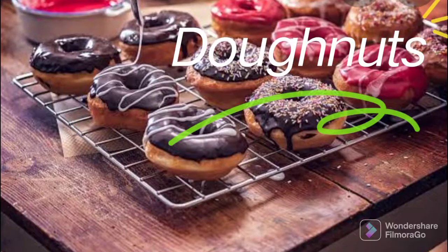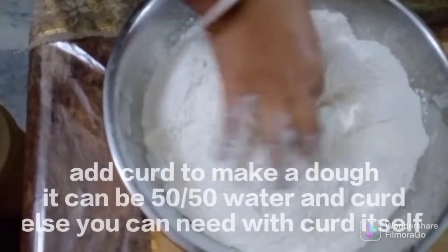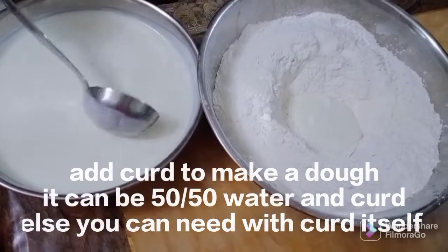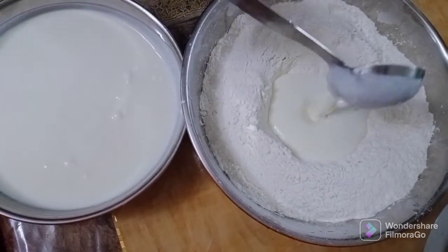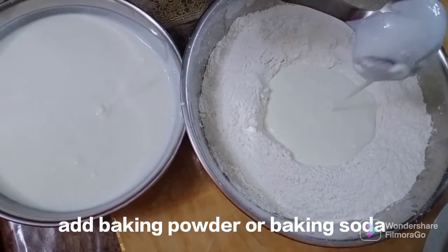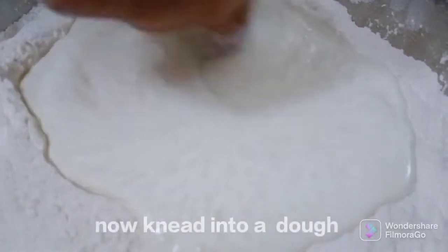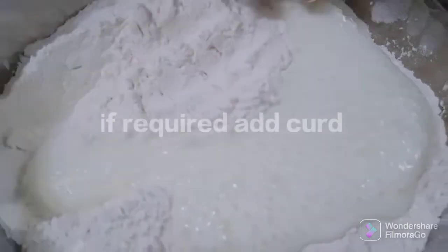I am going to make a simple recipe for you. I am going to add 4 cups of water, 2 cups of water. I will add 2 tablespoons of baking powder, 2 teaspoons of water, and 1 teaspoon of baking soda. This is the mix.